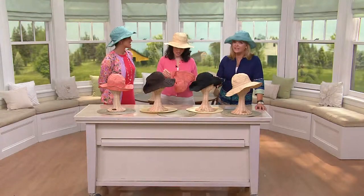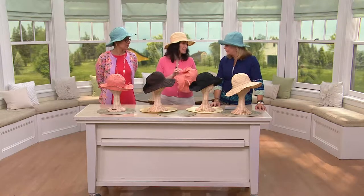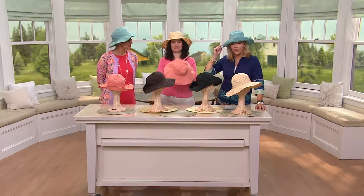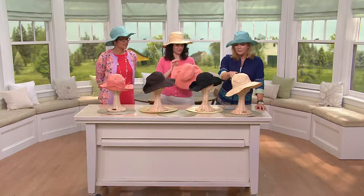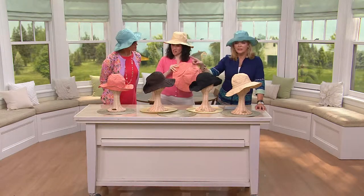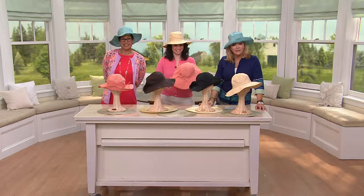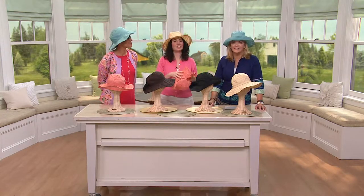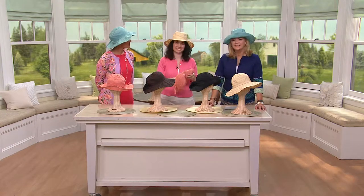It's fashion meets function — that is the very best. San Diego Hat Company, without a doubt. So stay on the line. We've got aqua, coral, beige, black, chocolate — all available. 2,000 of you have already dialed in. You're going to love it.